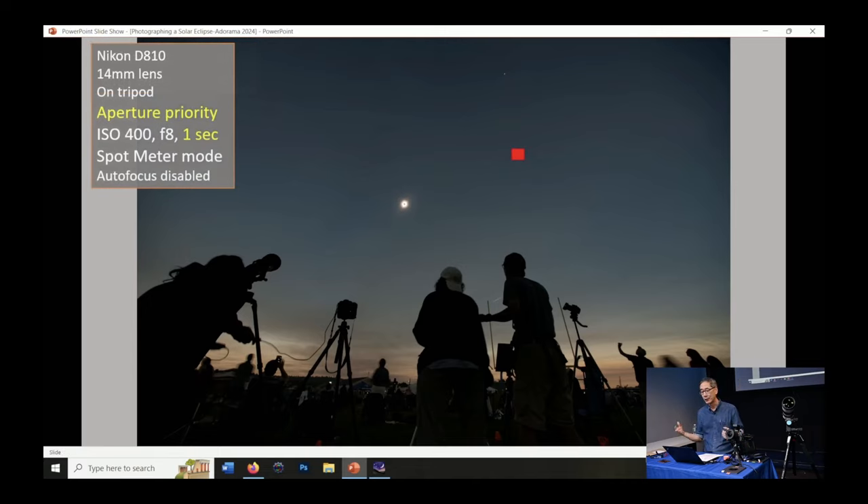I had a wide angle lens — a Nikon D810, which is a full frame camera, with a 14mm lens, on a tripod. The camera exposure mode is set for aperture priority, which means I set the aperture and ISO, and those stay consistent, while the camera changes the shutter speed depending on the light. I also used the spot meter mode — that red rectangle in the picture represents the focus spot — which means instead of the camera adjusting for the entire frame, it looks at just that one spot to decide the exposure.